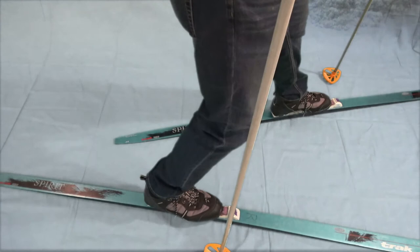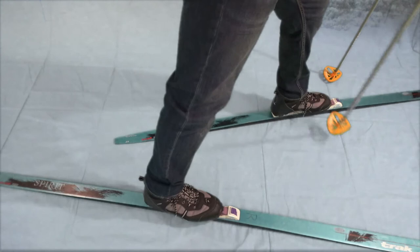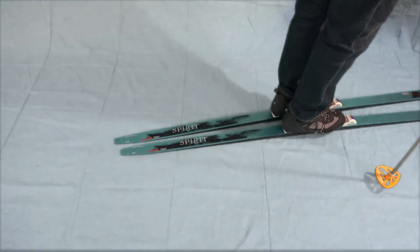Take a step in that direction. Now you're not just going parallel but actually moving in that direction. Put the weight on that left ski, pull the right ski up, bring it parallel, and you've changed directions.